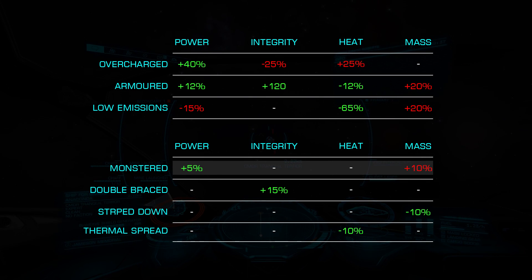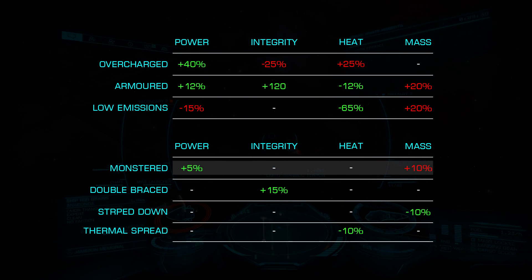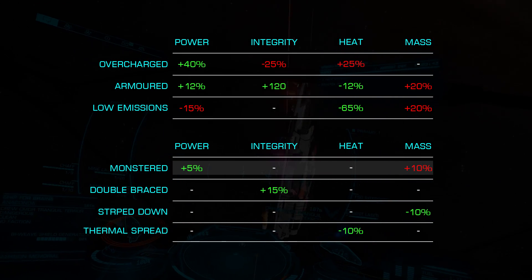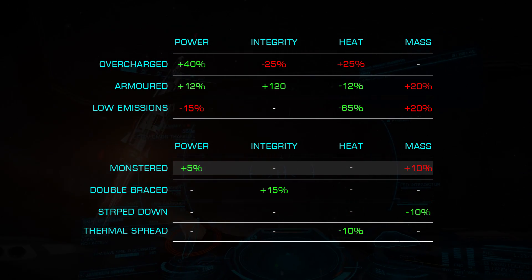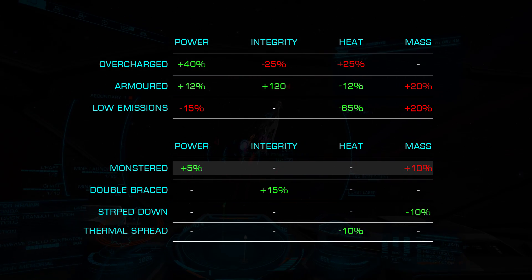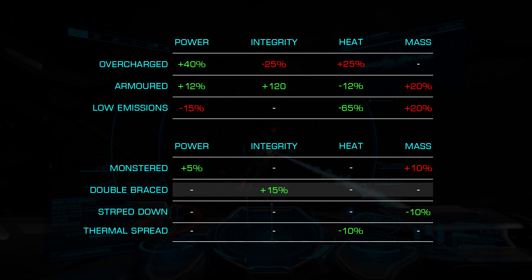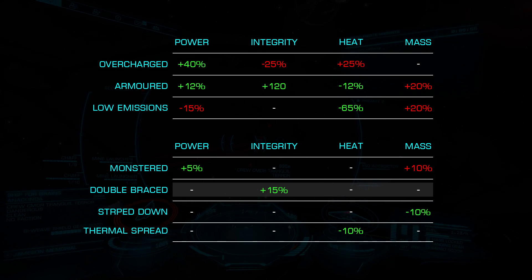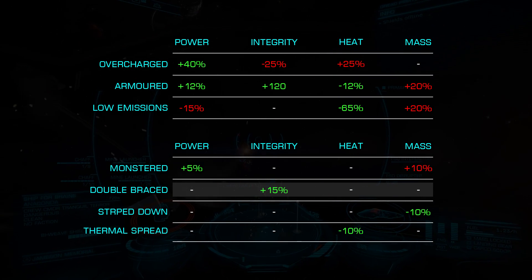Monstered adds additional power generation — 5% more — at the cost of 10% additional mass. This can be a good choice for shield cell bank builds or ships like the Vulture, where power is at an absolute premium. Double Braced increases integrity by 15% and is an excellent choice for hull tanks if you don't require additional power generation.